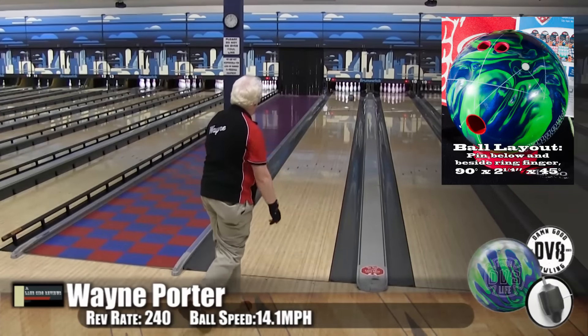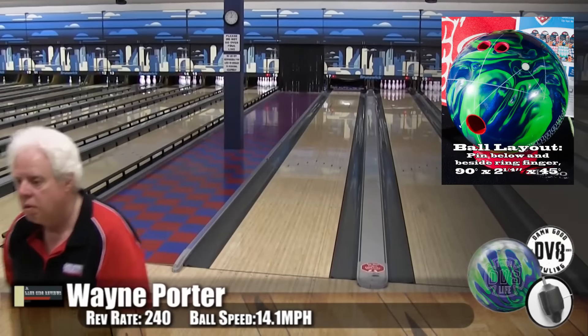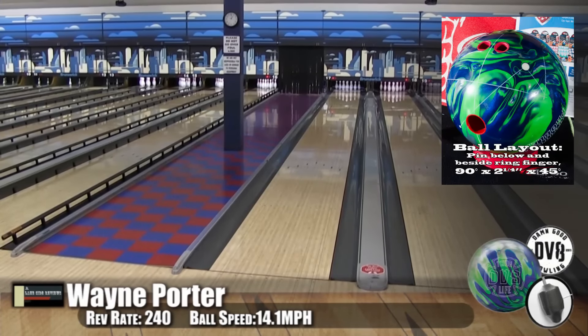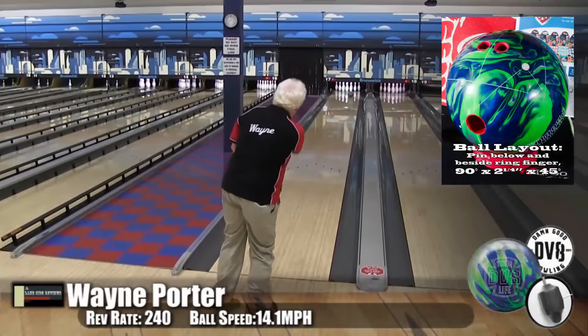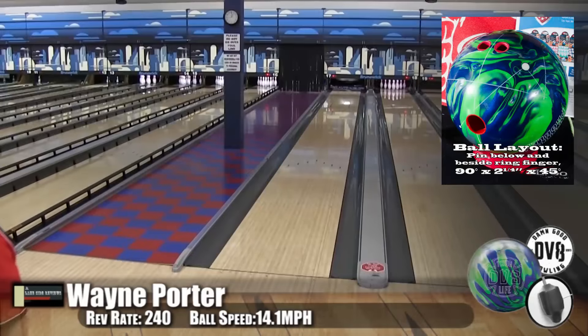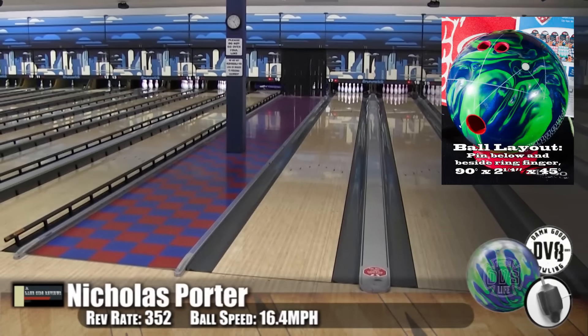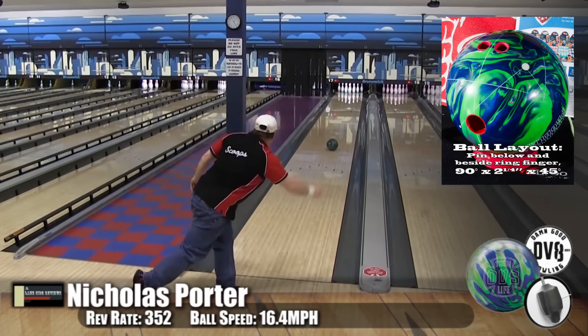I wasn't sure when they came out with a second pearl for the Thug line what it was going to bring to the market — how it was going to be different. And it is a marked difference in the way this ball moves. I didn't even really realize the first couple shots I threw with it that it was even pearl. The mid lane reaction is almost like a hybrid, but it has that snap off the end of the lane like a pearl ball. It really controlled the lanes well.